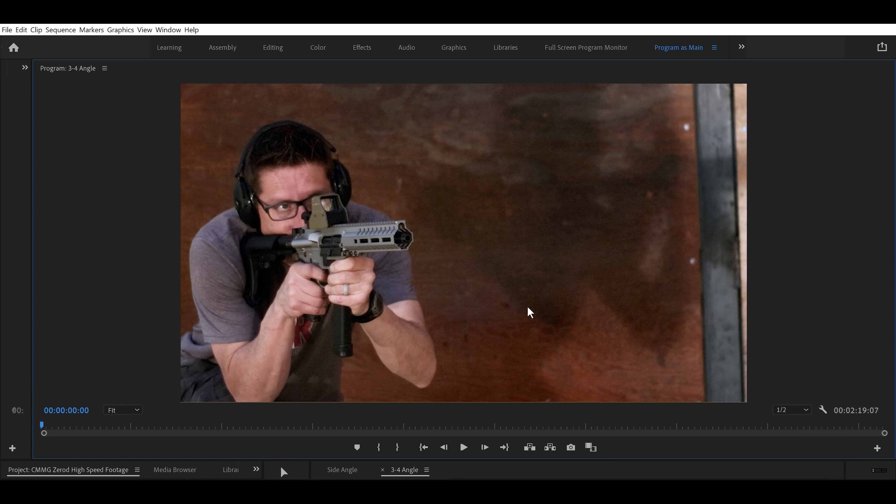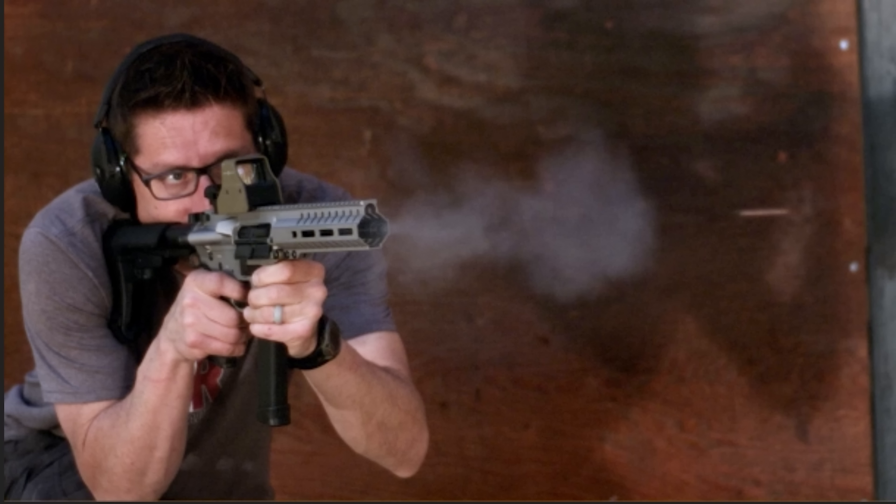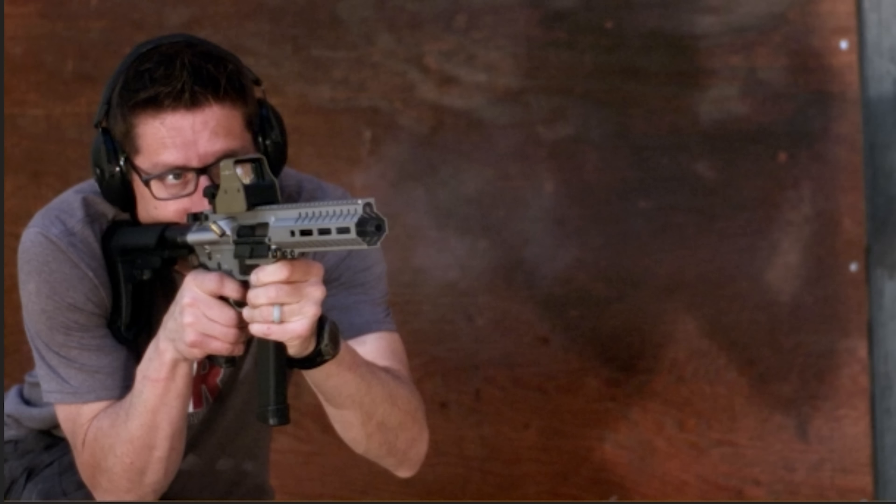Let's now move on to the gas dispersion and the muzzle blast. This angle is really cool because I've got a dark background here. If I go ahead and play the bare muzzle clip, check out how cool that is — you can literally see the bullet flying through the air, and we can really clearly see the profile of those gases against that dark background.